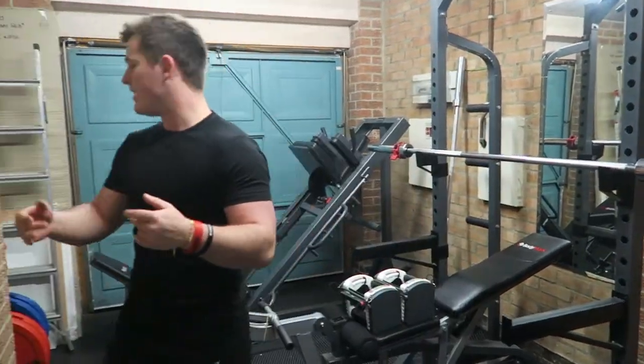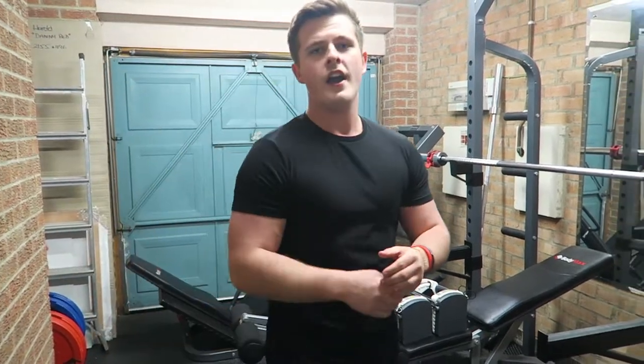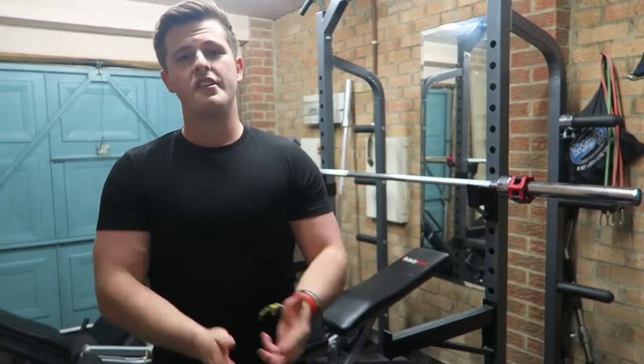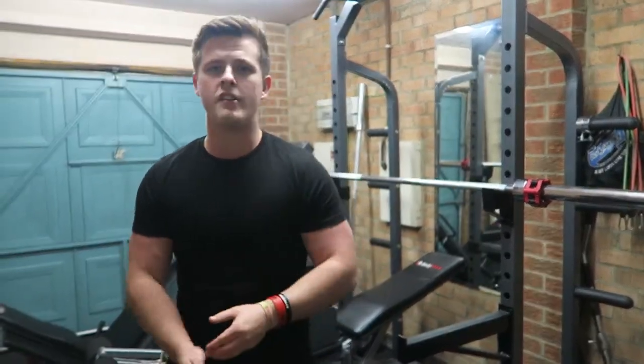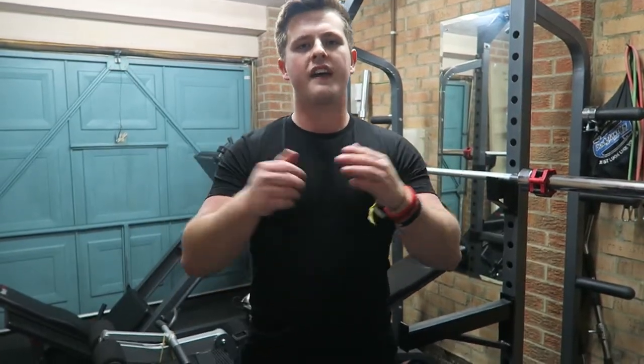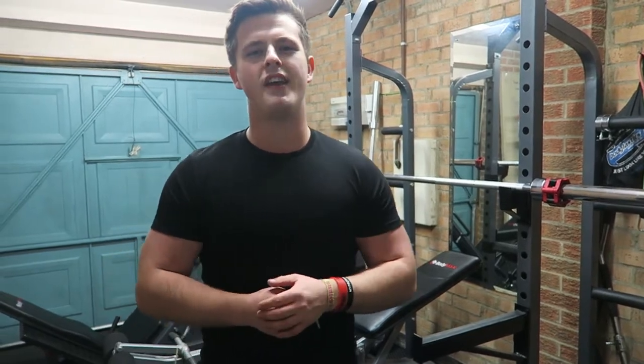That is going to conclude today's video guys. Thank you so much for watching. If you enjoyed this video, don't forget to leave a like. If you want me to do more walkthroughs or individual exercise videos, let me know in the comments section. Comment, subscribe, share the video. Thanks a lot for watching guys — remember, no regrets. I'll see you guys in the next video.